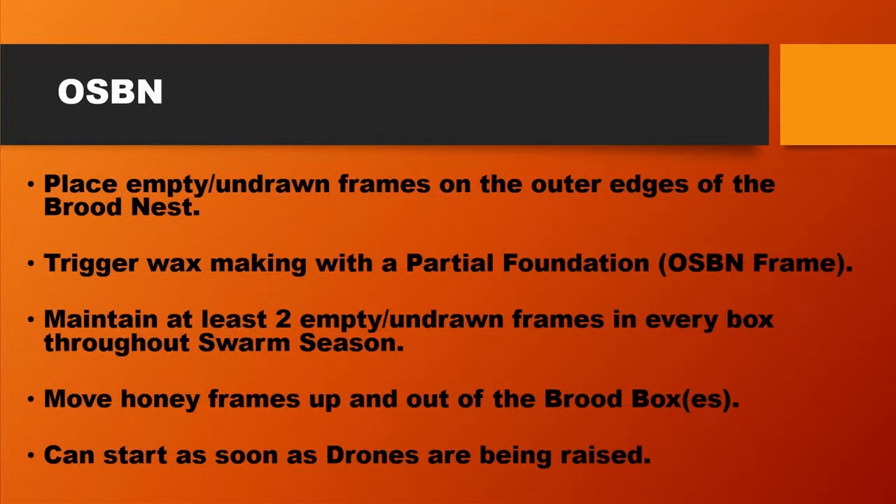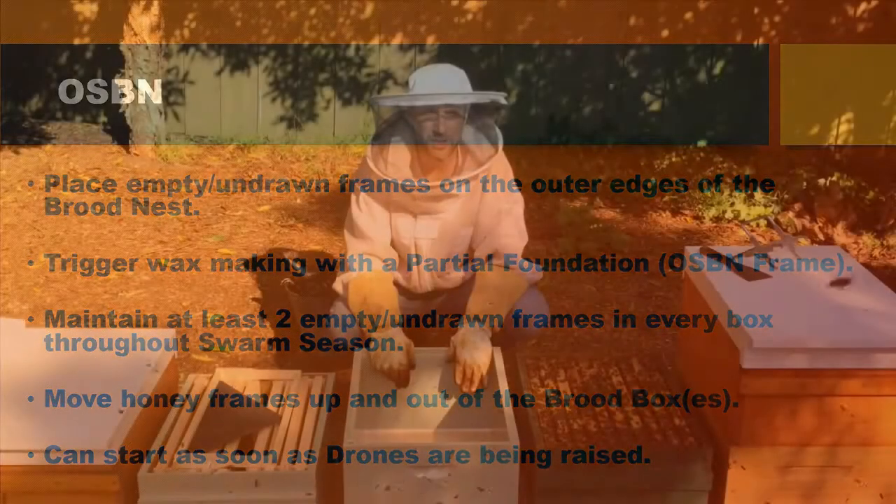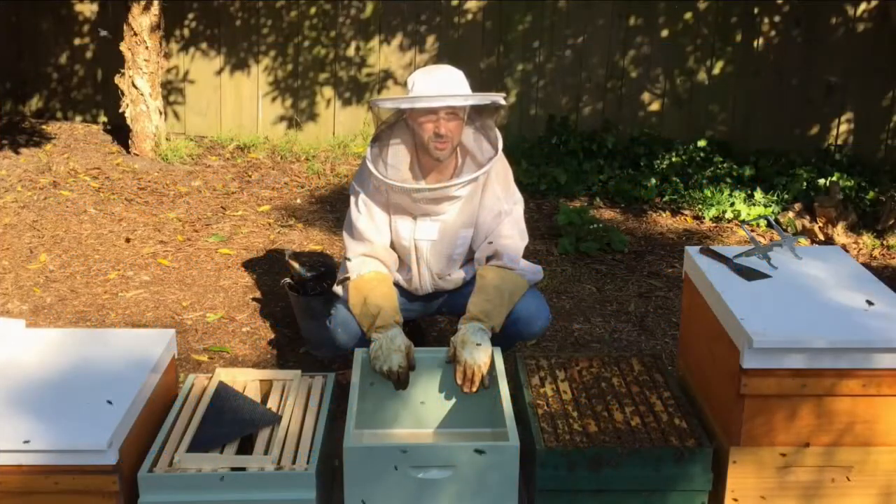Once the swarm season is finished and we're into the main flow, then we only focus on the supers and maintaining two empty combs or two new frames in each of the supers. We're now ready to start moving our bees into a new hive.